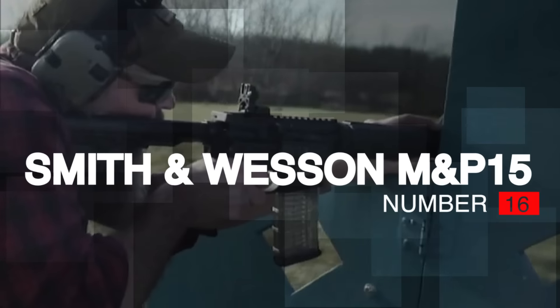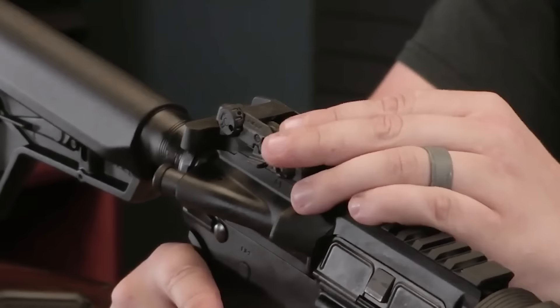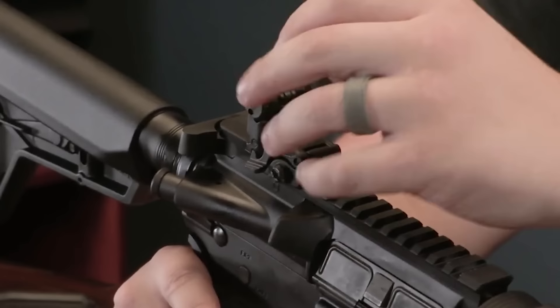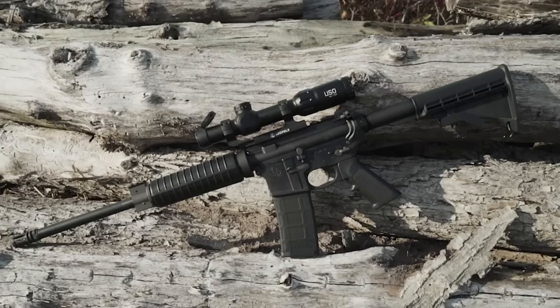Number 16: Smith & Wesson M&P 15. The Smith & Wesson M&P 15 sport rifle is a quality firearm at a bargain price. It is not meant to be a mall ninja AR dripping with rails and oozing tacti-cool. Smith & Wesson has aimed its rifle at AR newbies looking for a quality firearm at a bargain price and has done away with the dust cover and forward assist.